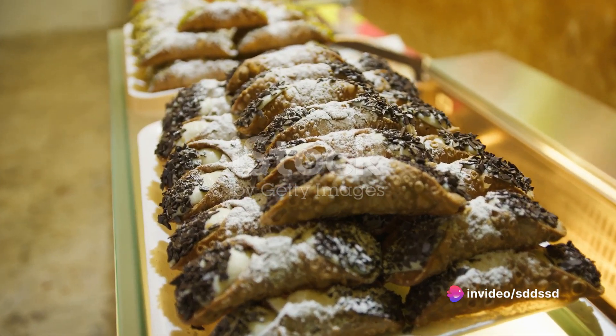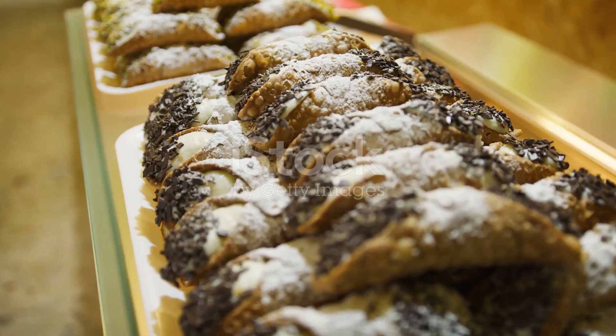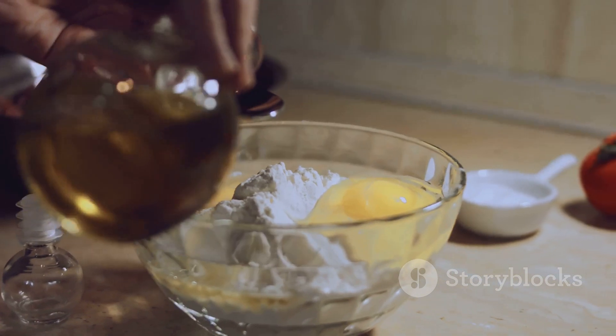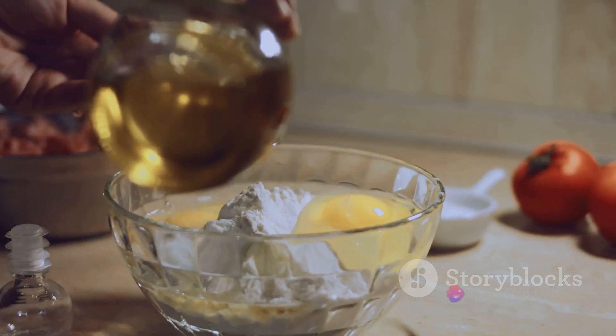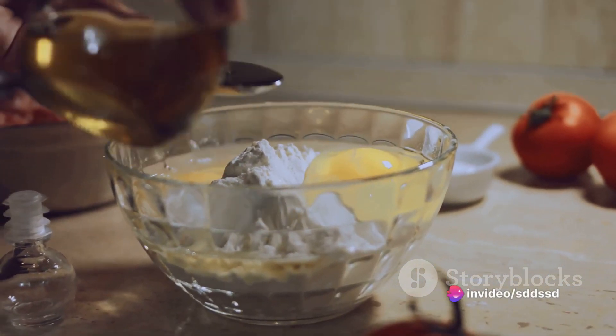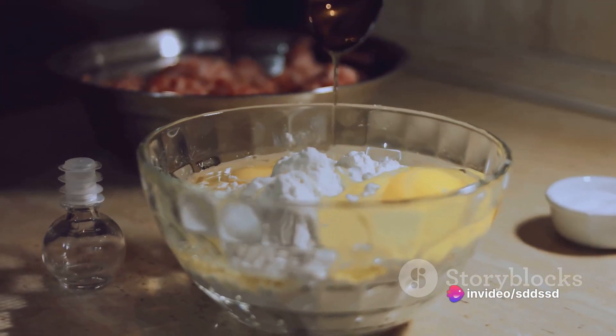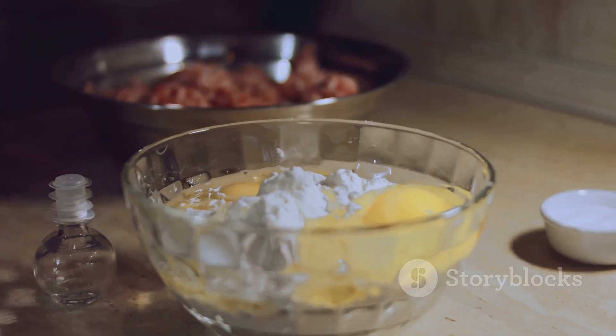First things first, gather your ingredients. You'll need flour, sugar, cocoa powder, butter, marsala wine, egg whites, and a pinch of salt for the shells. For the filling, you'll need ricotta cheese, powdered sugar, and chocolate chips. Also, don't forget the vegetable oil for frying.